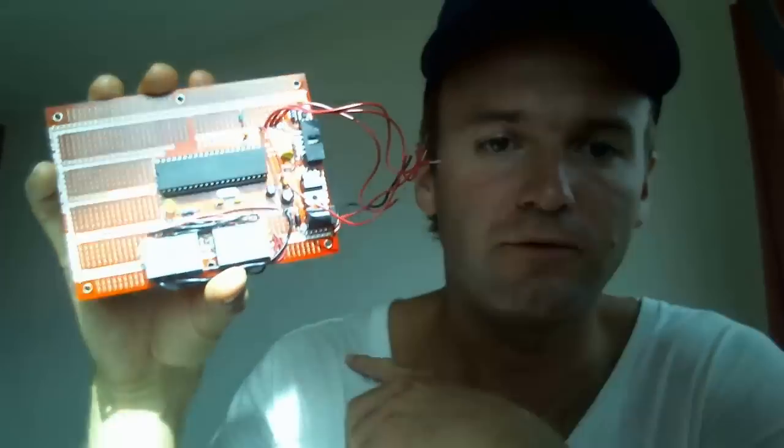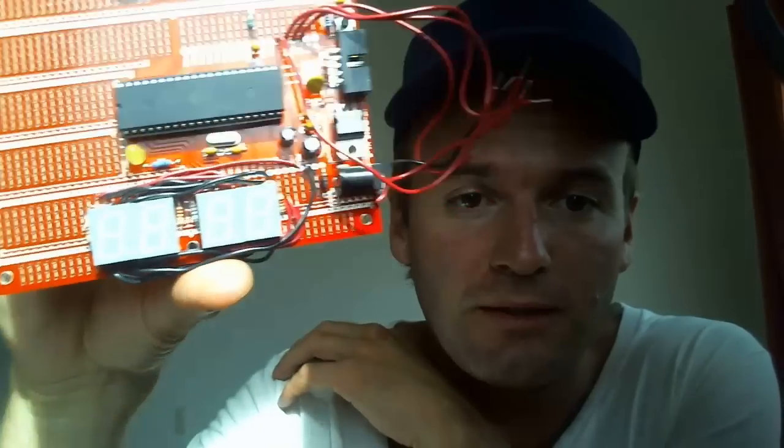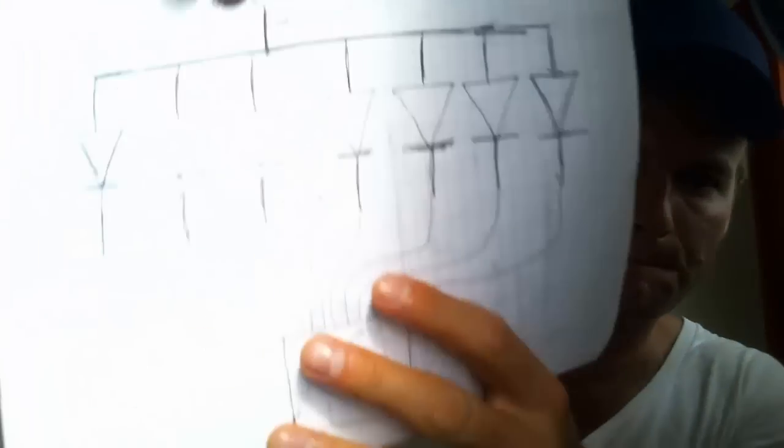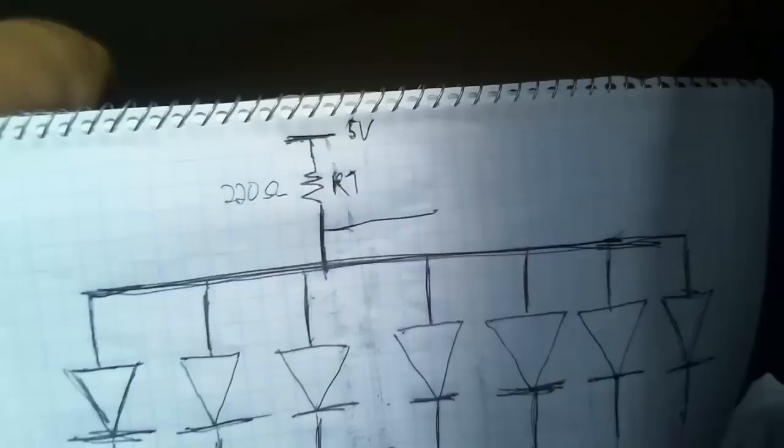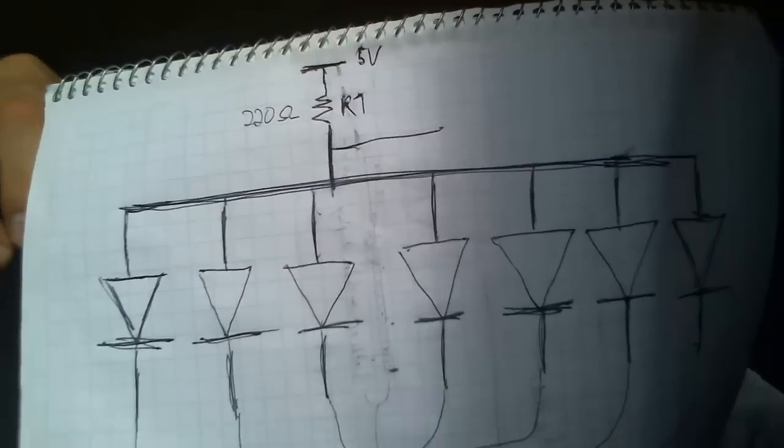Each of the displays has eight connectors, needing eight pins to be controlled. The microcontroller has 32 output pins, but I'm using some of them for JTAG. So instead I connected two displays in parallel and I'm turning the displays on and off by setting this part here — if I put this to ground, the display will be disabled. I'm switching between them so fast that you can't see it's actually switching on and off.